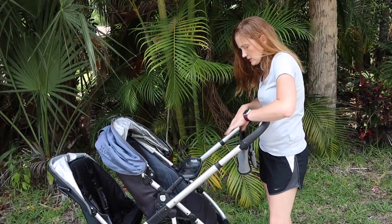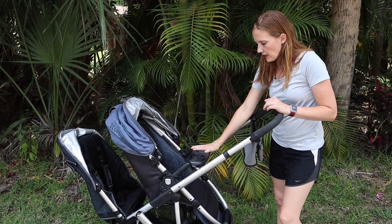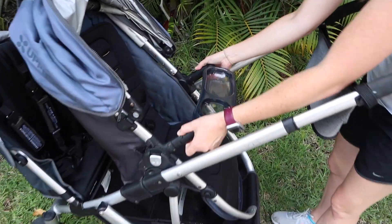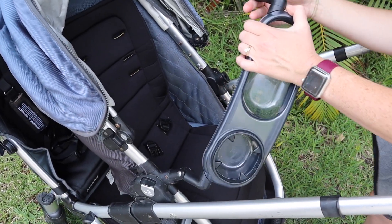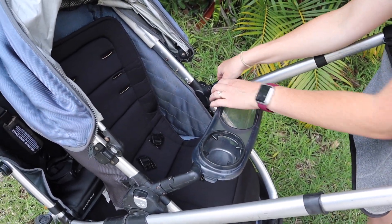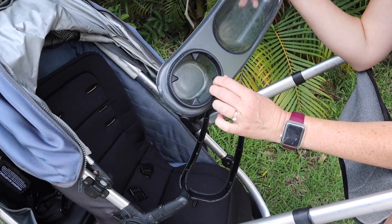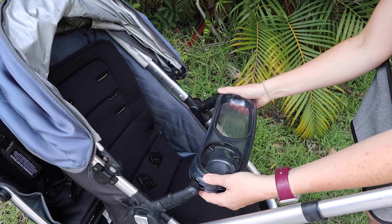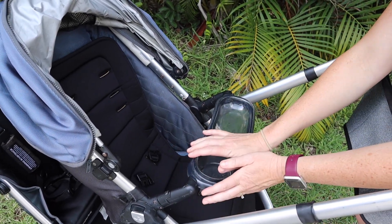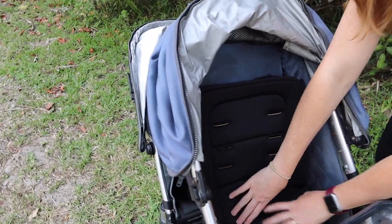The handlebar telescopes far enough that you could put an extra little seat right here, take this off, and your toddler could stand — that's really nice. This is the snack bar edition, so this little piece does come off and you can put the normal bumper bar here. But the snack bar is really nice because you can take it off and wash it. It has a little silicone spot for their cup, and kids like snacks, so it's a great addition — it snaps in tight.